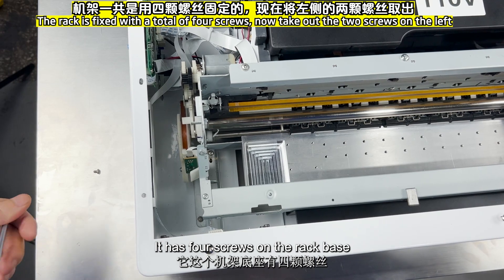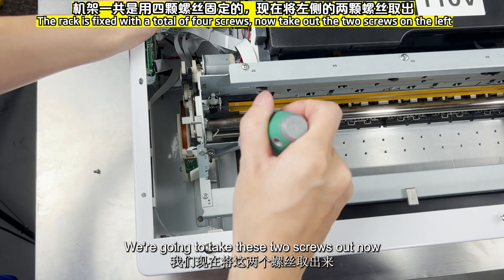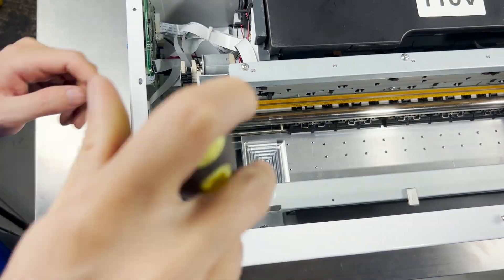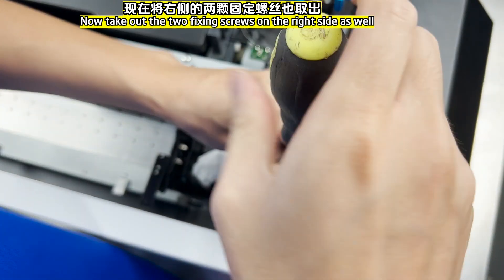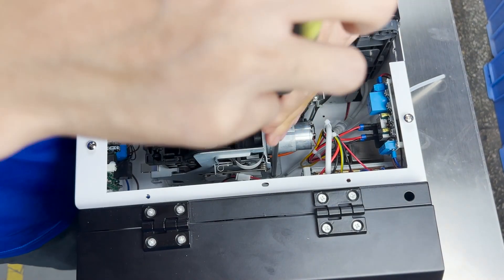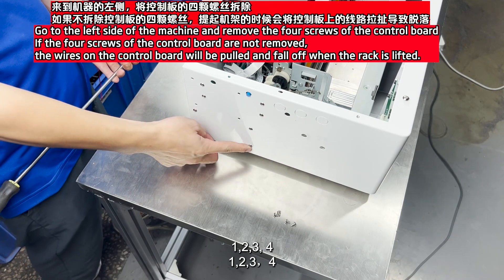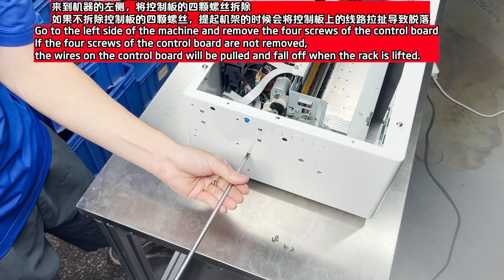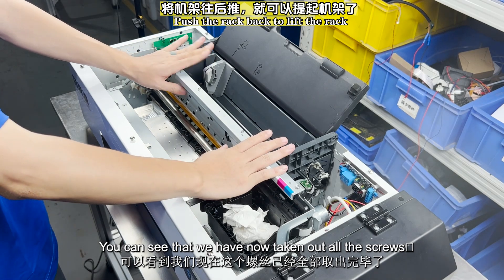It has four screws on the rack base. We're going to take two of these screws out now, then the remaining two. You can see that we have now taken out all four screws.